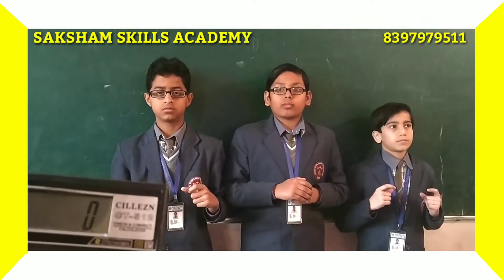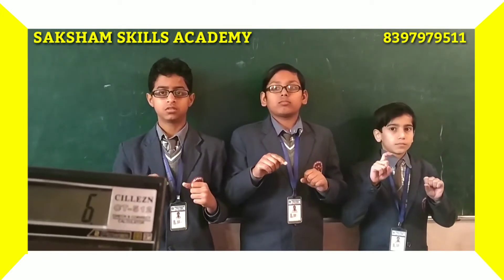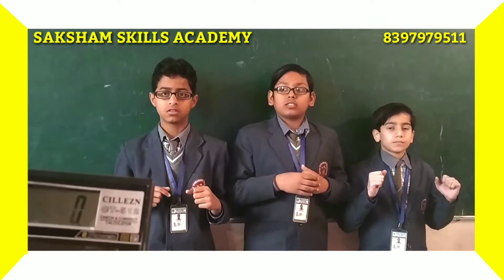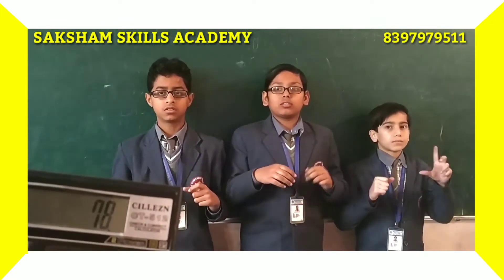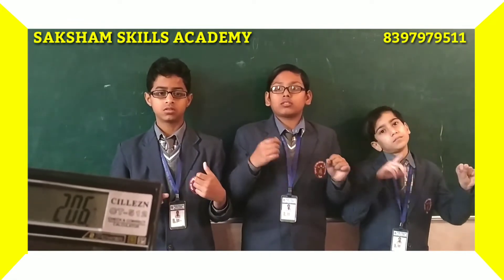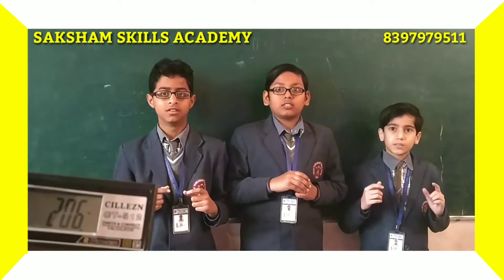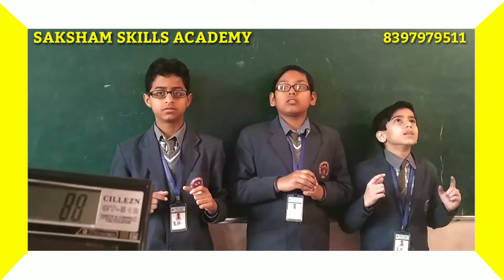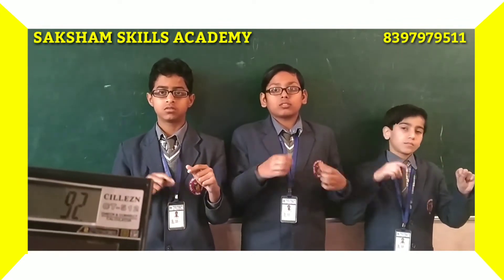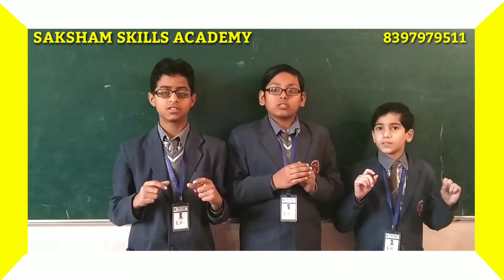45 plus 62. Answer: 107. Good. Next. 78 plus 96 plus 32. Answer: 206. Good. Next. 88 plus 64 plus 92. Answer: 244. Good.